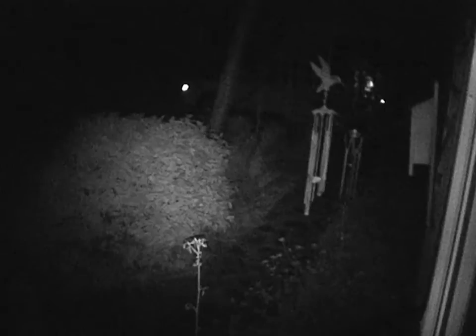This is the gain-up mode, which slows down the shutter speed to make it even brighter, but it's stuck in manual focus when you use this mode. That's pretty impressive — you can see all the way back into the woods. Now it's back on the normal setting.